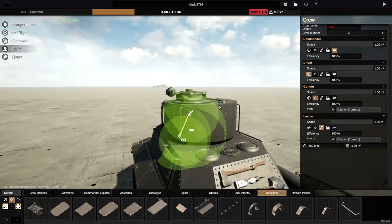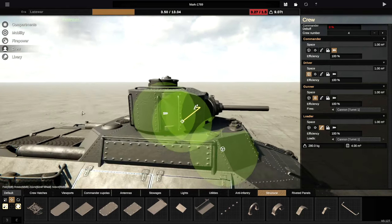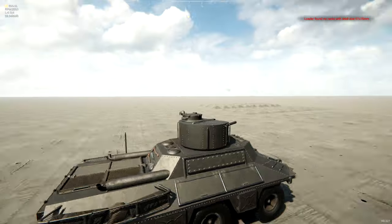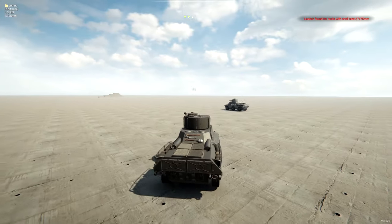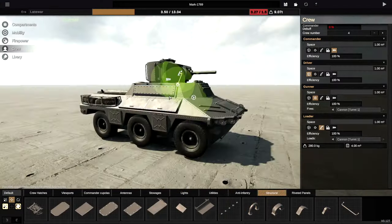I didn't go too overboard with this — I literally just added a Commander's Cupola, some ladders around the outside, switches sideways, and some rivets as well. That is essentially where we are going to keep it. So this is like a World War 2 APC. It looks kind of ugly, but I feel like sometimes in World War 2 things did look ugly.